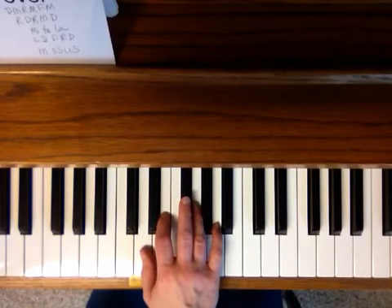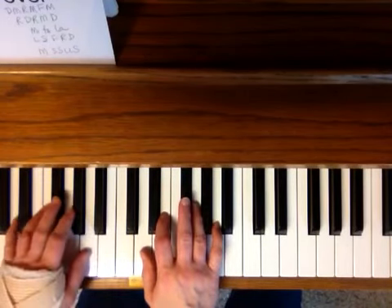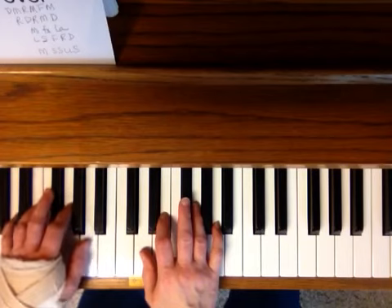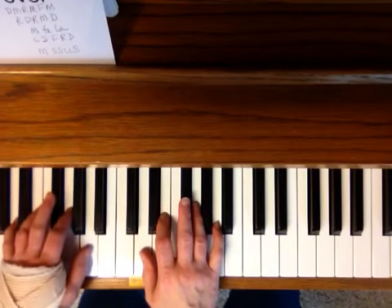The next little section I use my left hand. It's also in the key of D, so make sure your pinky is on the D and your thumb is on the So. And the So is an A. And you're going to be just bringing your finger across, like we've done in lots of other songs.